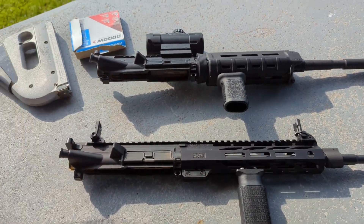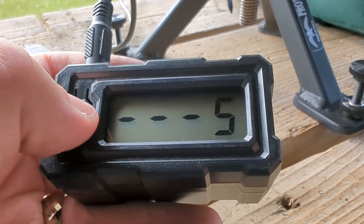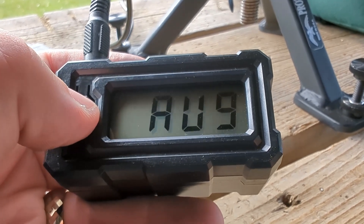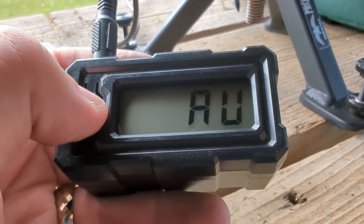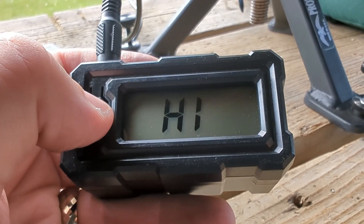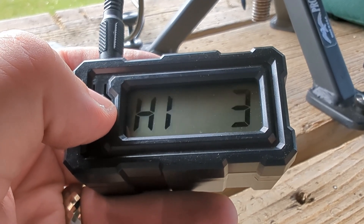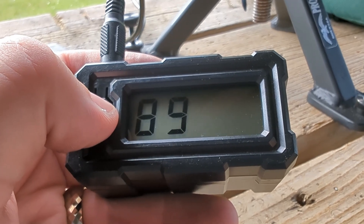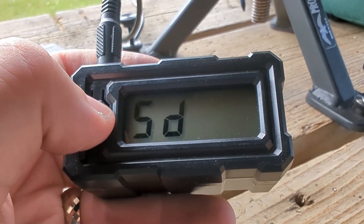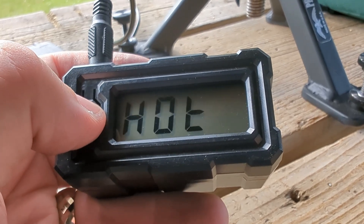We're going to be doing some chronograph testing to see how fast these go. On my 20-inch Shillen barrel, this is the PMC X-TAC: high 3120, and this is a 62-grain bullet - yikes. Low standard deviation of 12, not bad. Extreme spread of 31.